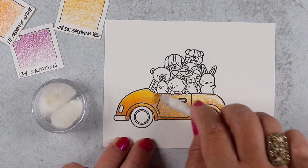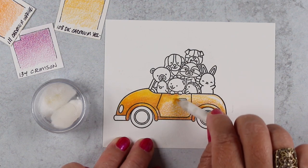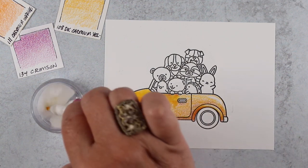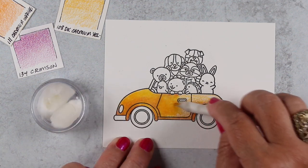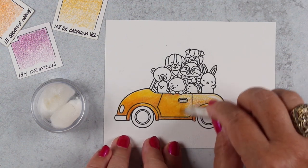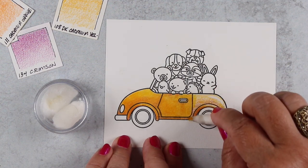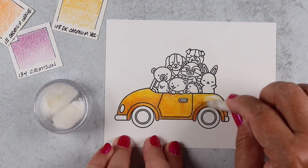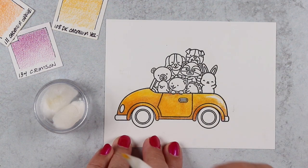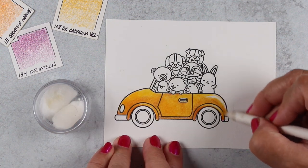For larger areas, I turn it on its side and use the whole side angle of that point to apply the blending solution. The side angle gives you more area to cover all at once and you end up with fewer little lines in between, so you get a wider stroke basically by doing it that way.